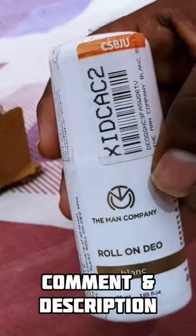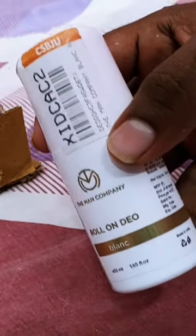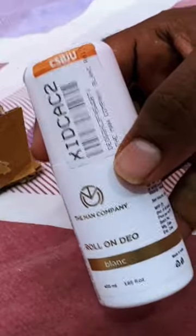This is the description of the product — check the comment section. If you use a roll-on order, refer to the Man Company. The price is a little and the product is the best.